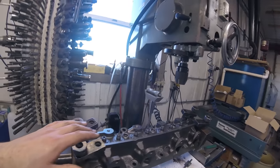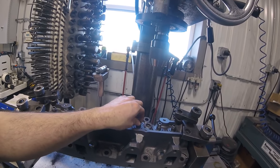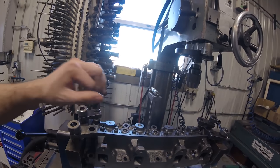Now I'm going to level up the head and trim the guides down. They're a universal guide that fits a whole range of cylinder heads, so on this one we actually have to trim them down a little bit.